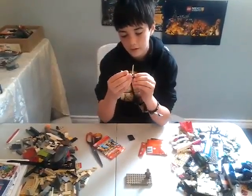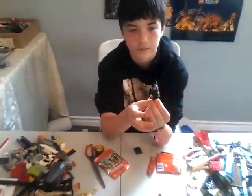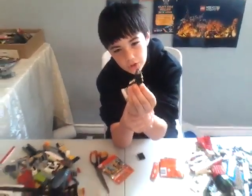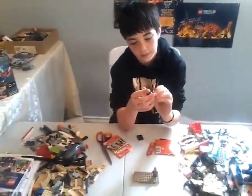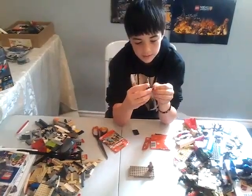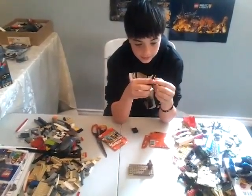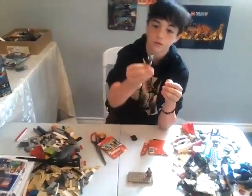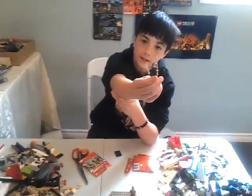Here's the minifigure. I wish I could have made the blue on the legs a little darker — it's hard to see. I don't even know if you can see it on camera. I really like the tan swords. I really like his hat, and I really love his torso.